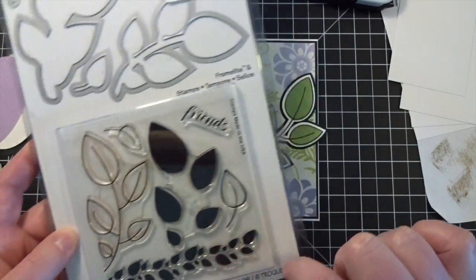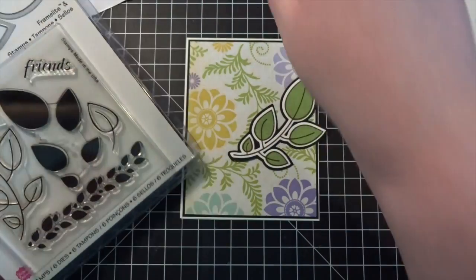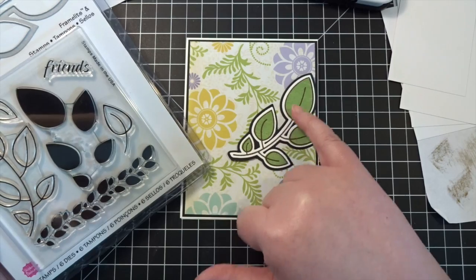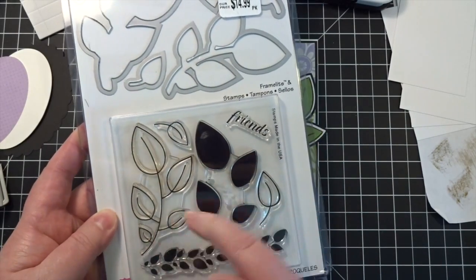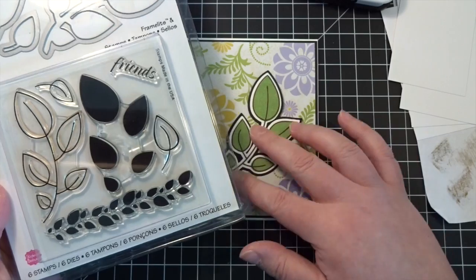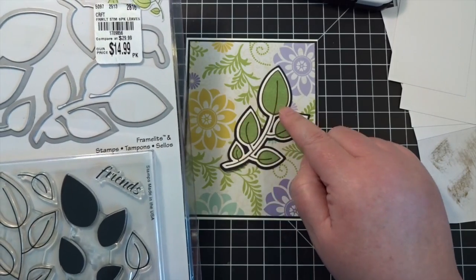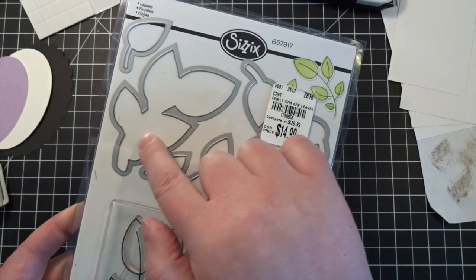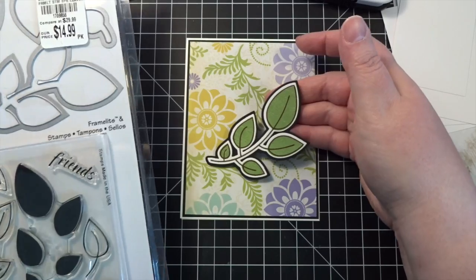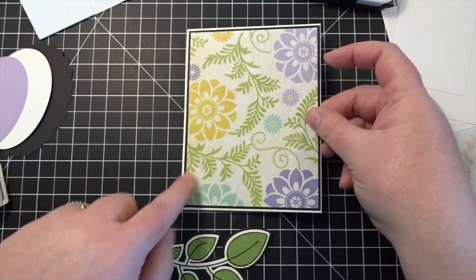I went ahead and used the solid stamp with my Memento Bamboo Leaves green ink. I stamped down the leaves in that, and I actually used a dark chocolate brown ink to do the stamping of the vine and the outlines. I could have used black obviously, but I grabbed my chocolate brown. Then I cut it out with this die which gave me the white reveal, and I cut this larger frame piece in black. I attached those together, and knowing that it was framed in black is why I used black for framing the floral piece.